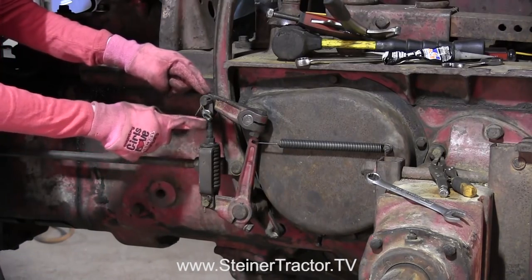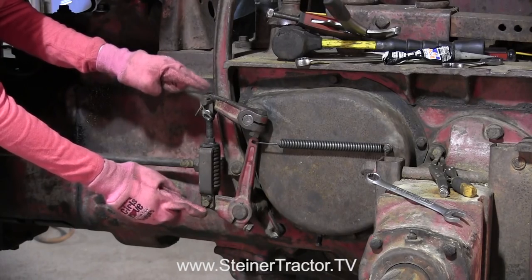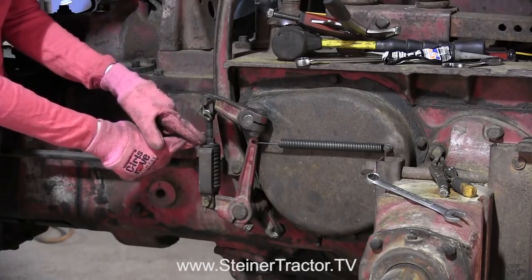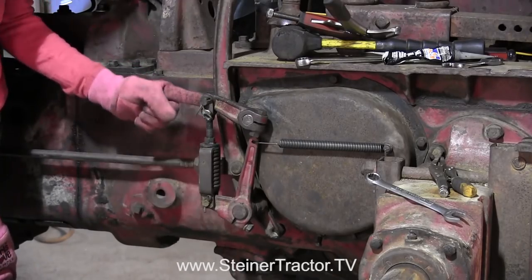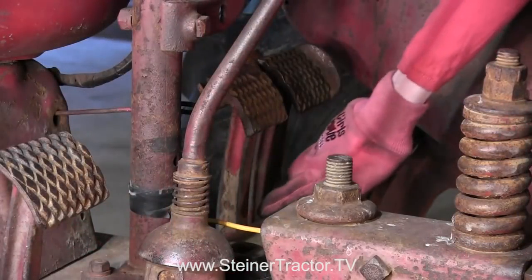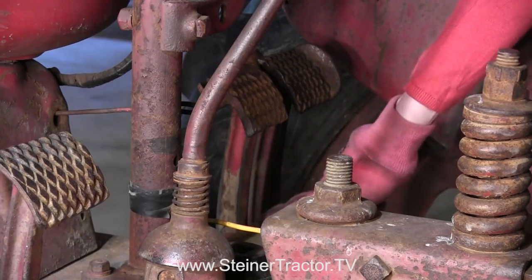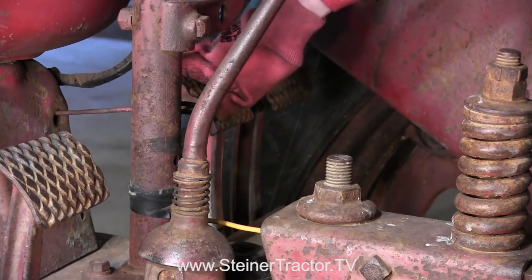Put the new spring on — you can see that it rests in a groove. For adjustment, move the threads out so it will fit between the two points, then secure it with the cotter keys. What you want to accomplish with this adjustment is an inch and a half of give on the pedal when you press it all the way down between the bottom of the pedal and the floorboard. You can adjust that by moving this bolt in and out, and replacement parts are available if needed.